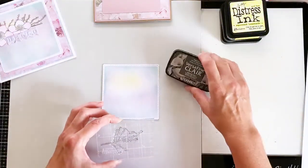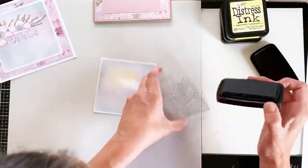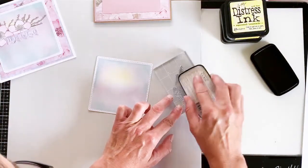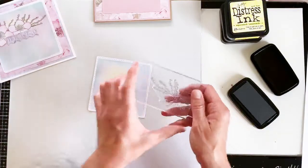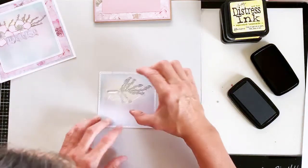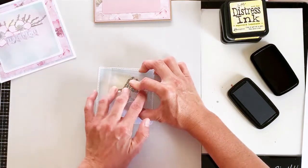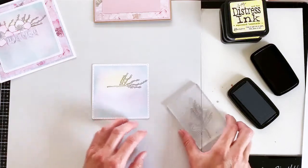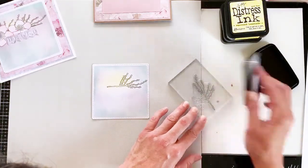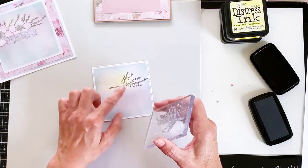I'm going to use VersaFine Clair because it stamps really nice and fine, and it's in grey — I didn't want to use black as that would be too harsh. I'm going to ink the stamp and be very careful not to ink those two lower branches. Then I just wipe away the excess with my thumb or a cloth or baby wipe. Because of where I've placed the sun, I know where I'm going with my stamp — straight across the middle. You can see it's a really lovely effect.